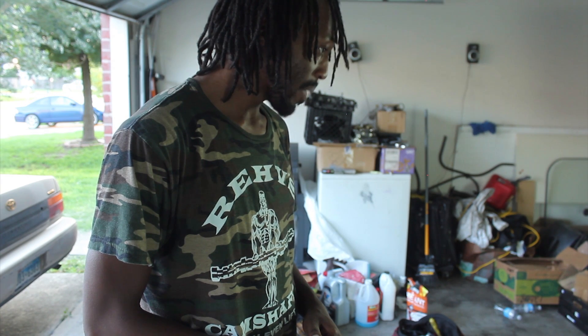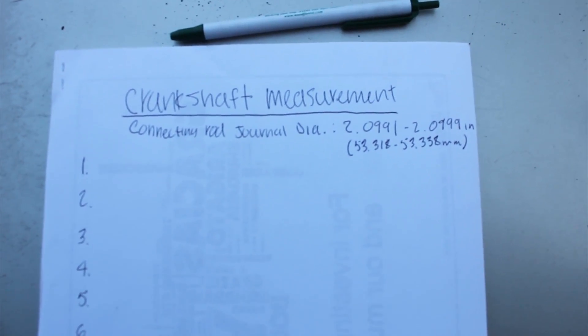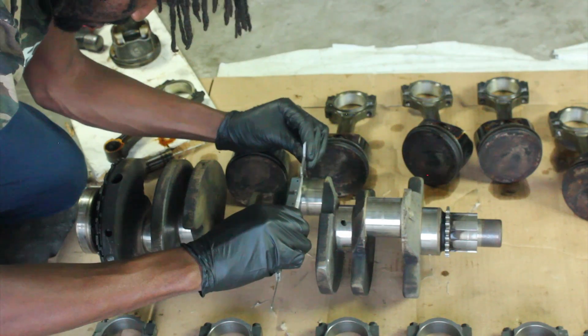Alright guys, so we're about to measure the crankshaft so we know what size bearings to get. This is what we're going to do — we have everything laid out. We're measuring the connecting rod journal diameter and the crankshaft main journal diameter, both in inches and millimeters. So we got done measuring the connecting rod journals and the main journals — so far it looks like it's ten thousandths under. We're going to measure it again a second time with a different set of calipers to see if it comes out consistent, and then we'll go from there.